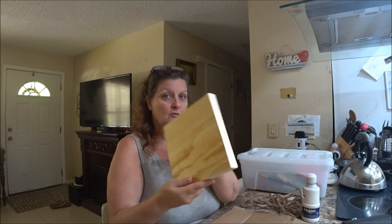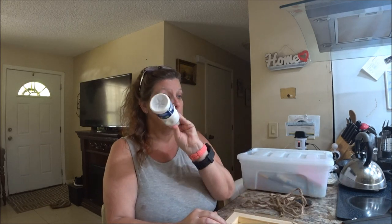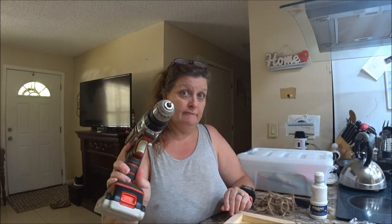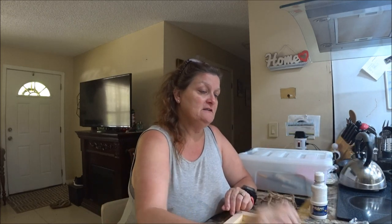Hey everyone, it's my Q1000 and today I've got a craft I'm going to do. We need a board and I got some paint. We're going to paint the board and I got some rope here, and my little brushes that I like to use for this paint. I also got some eyes — you need four of these. And we've got a drill with a bit on it, measuring tape, and a pencil.